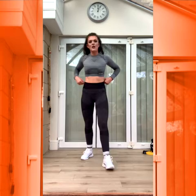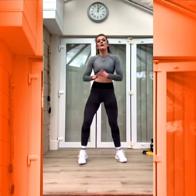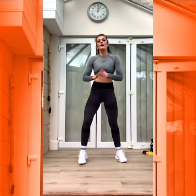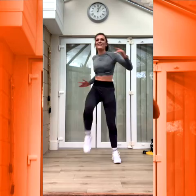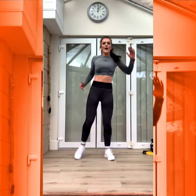Standing crunches and kicks. So crunch and kick — short legs — crunch, crunch. Ready? Let's go. Crunch, kick, crunch, kick, crunch, kick. Good job. Two, one.